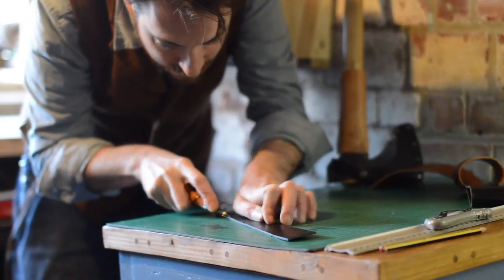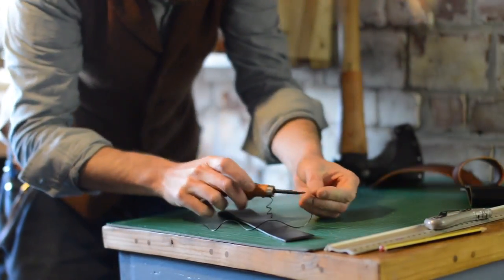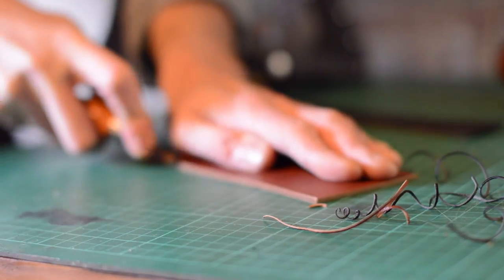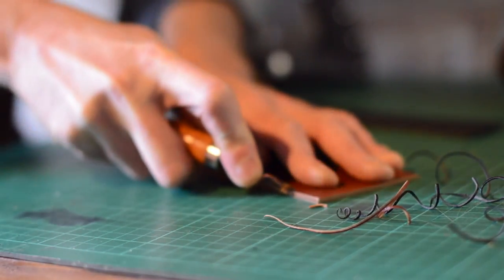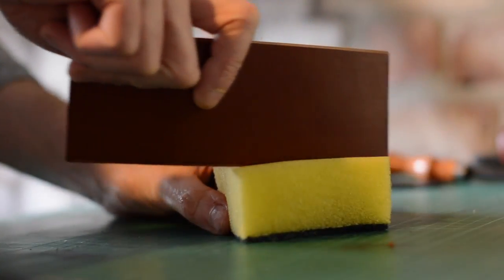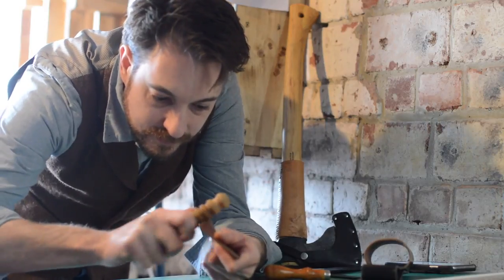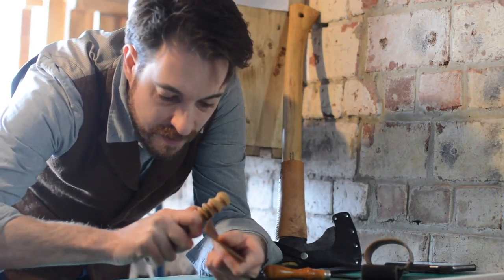With the pieces cut I could prepare the edges of them — first slightly rounding them over using a number two edge beveler, then moistening the edges and going to work with the hand burnisher. This leaves a nice shiny edge and stops any leather fraying.